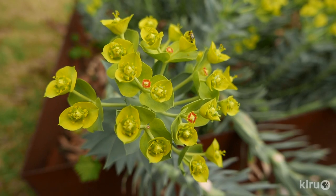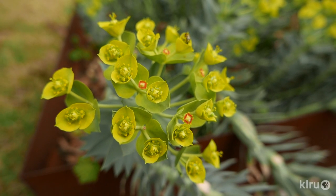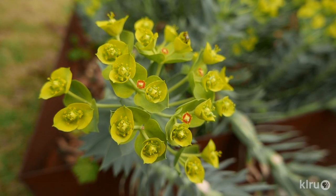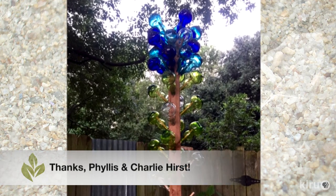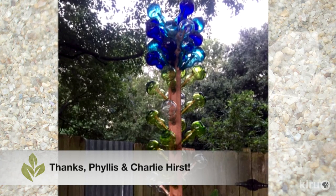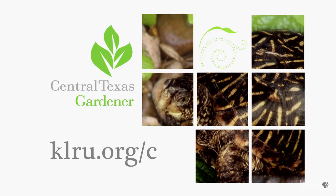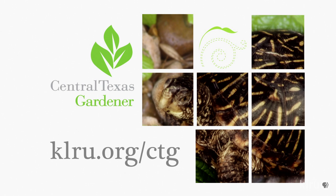Plant in full sun or only light shade, in well-drained, even rocky soils, and water about once a month, unless we're getting rain. Our viewer picture this week comes from Phyllis and Charlie Hurst. This is a bottle tree made from hand-blown tequila bottles, and it's really cute. We'd love to hear from you, so please head on over to KLRU.org slash CTG to send us questions and photos from your garden.